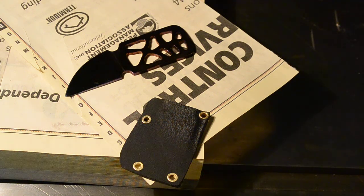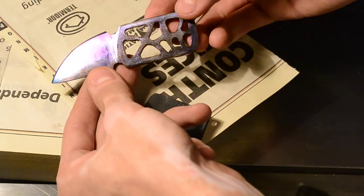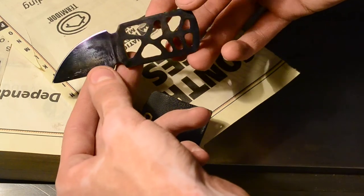Hey guys, Nick with 2. How do you do? This video is going to be about another titanium neck knife that I made today. I got this great purple and a little bit of blue on there.